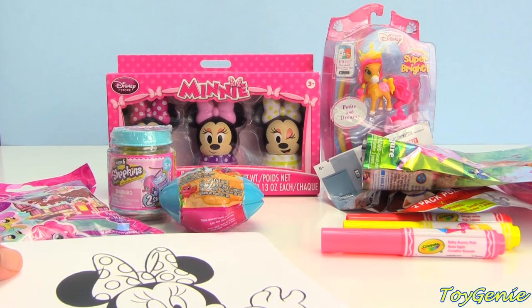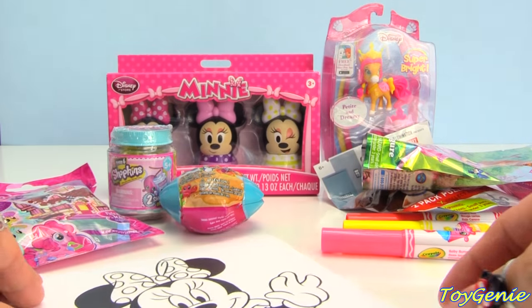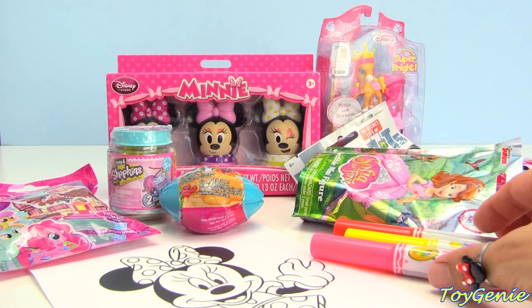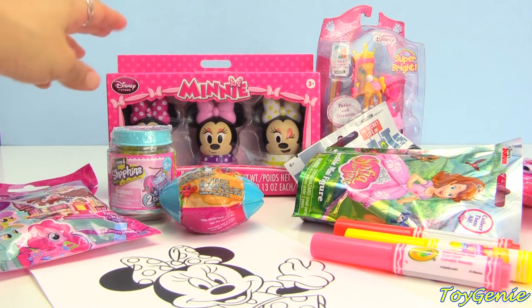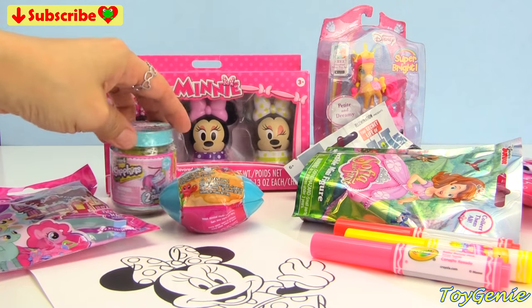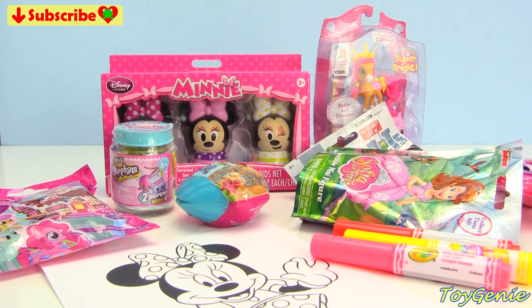Hey guys, this is Toy Genie here, and today we're going to be coloring in this awesome Minnie Mouse coloring page. Super, super fun, and we're going to be using some Shopkins Crayola markers. Plus, we're also going to be opening up some Minnie Mouse lip balm. So super adorable, as well as some Shopkins Season 6, and a lot of brand new surprises. So, let's get started.